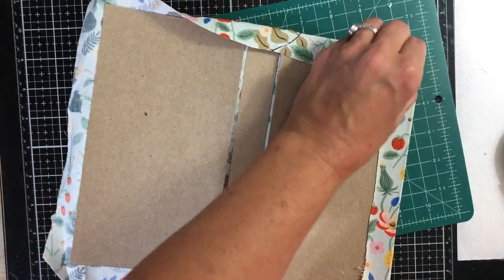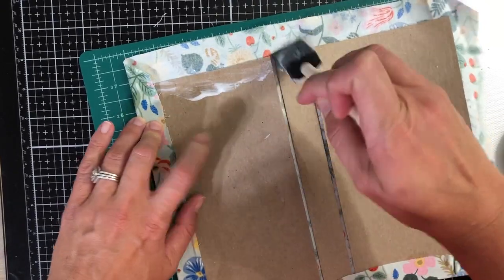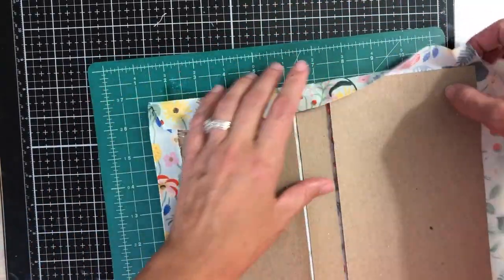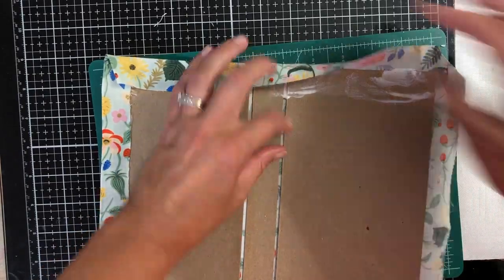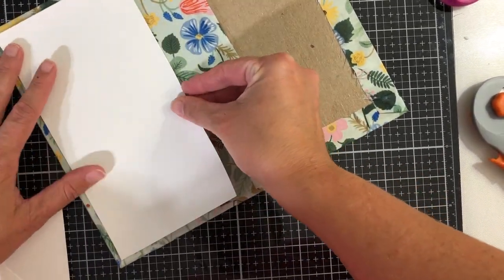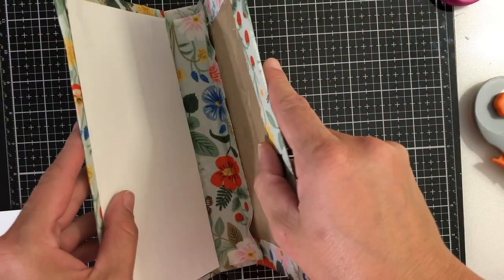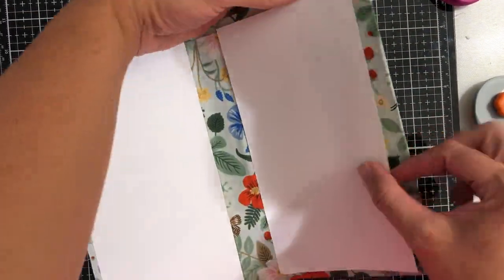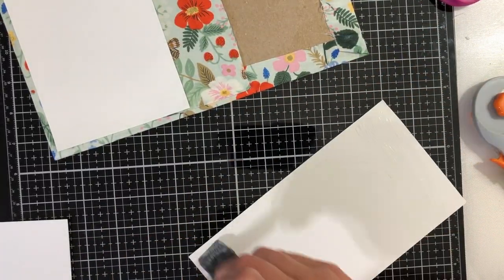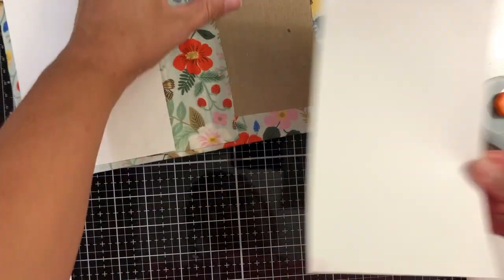I'm just folding the fabric around the edges kind of like the way you wrap a present with those corners. I cut at an edge so it could fold down nicely, and I'm being generous with the glue so that everything sticks. I'm going to cover both sides with some white cardstock so those edges don't have to be perfect. I really love this fabric — it's so beautiful. My parents gave me like three yards of it for my birthday and I didn't know what to do with it. I thought this would be perfect. I also glued down some paper there; you could put fabric or even more chipboard to make the album extra sturdy.